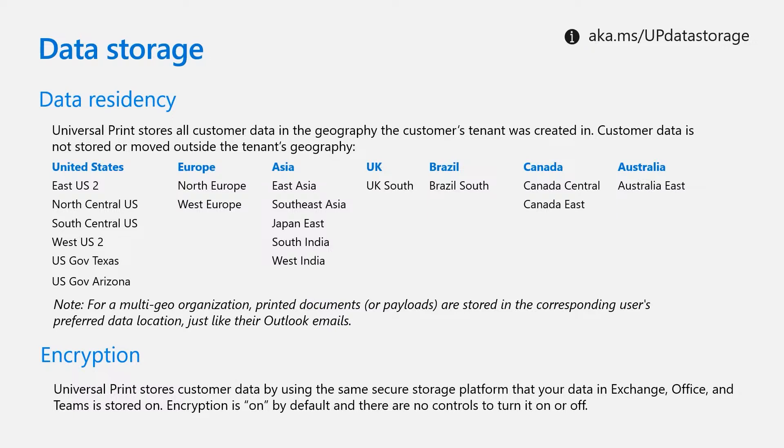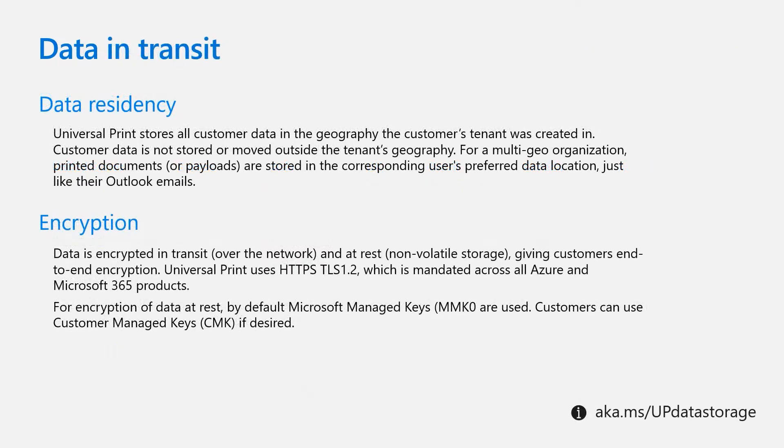Your data is encrypted in transit over the network and at rest in non-volatile storage, giving you end-to-end encryption. Because all customer data stored in Universal Print is encrypted at rest and in transit, you don't have to take any action to protect your data. Universal Print uses AES-256 encryption on all regions where the account is running. Data stored in Universal Print is automatically and seamlessly encrypted with keys managed by Microsoft, called service managed keys. We also support encryption using your own key, called customer managed keys.